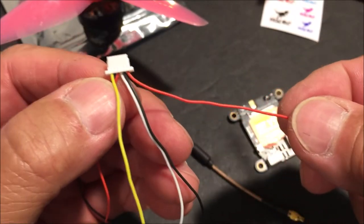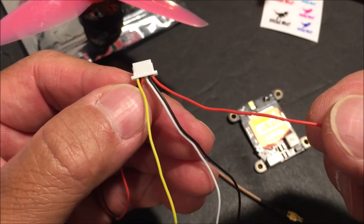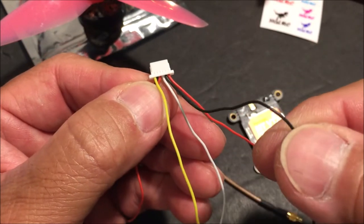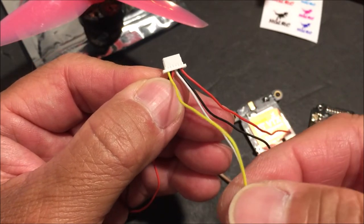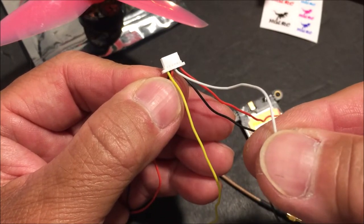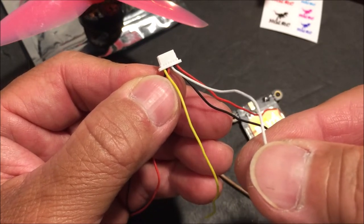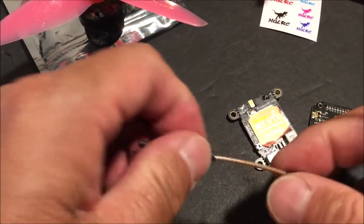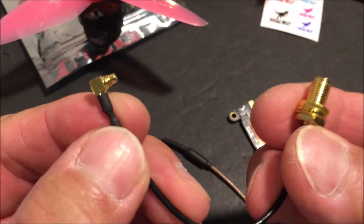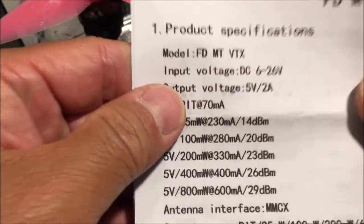It is very simple to install. The red wire goes to the VBAT or the positive pad right on the battery itself. Input voltage is six to 26 volts, so two to six S battery. The black wire is the ground wire, the yellow wire goes to the video out, and the white wire is the RX wire — you will need to solder it to an empty TX pad on an available UART on the flight controller. It also comes with a dipole whip antenna with the MMCX connector, a right-angle MMCX to SNA connector cable, and the manual.